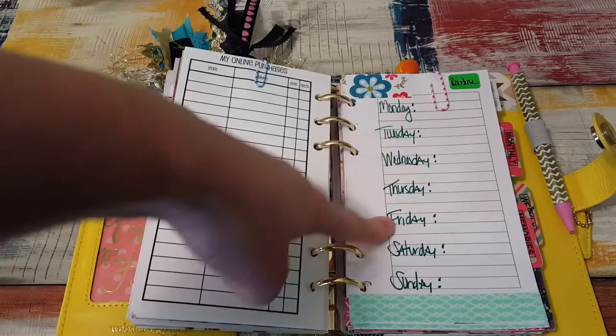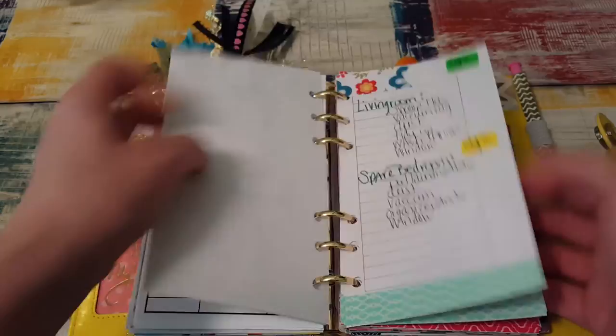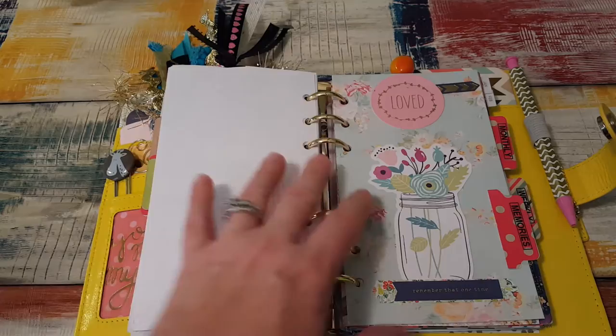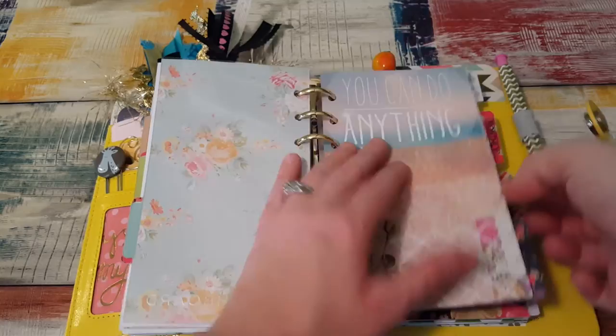This is a cleansing routine — like how you would clean your house Monday through Friday. I'm working on it; I haven't figured out how I want to do it yet. But in here I have the zones: kitchen, bathroom, living room, spare bedroom, master bedroom, office, breezeway, and then monthly. I have them clipped together because I'm not sure what I'm going to do with that yet. Then here's my YouTube ideas — I just have them on list paper. Here's another divider that I decorated and it says memories. There's absolutely nothing in here, just the stuff that came with the Webster's Pages — they're just so pretty.